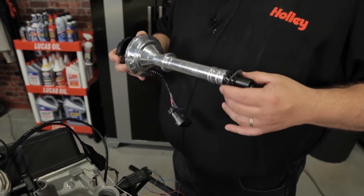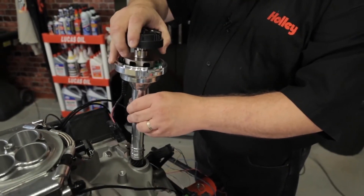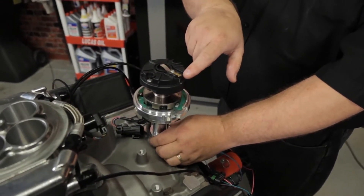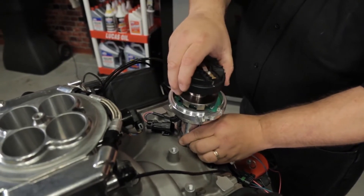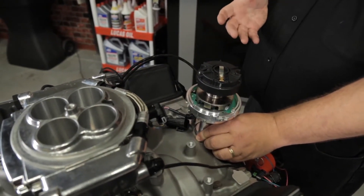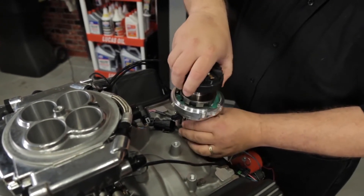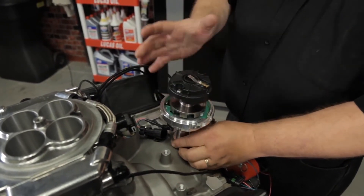Once you have all compatibility confirmed and you're ready to install, put your gasket on and go ahead and drop the distributor down in place. Pay attention to the orientation of your rotor contact — when you install it, you want that aligned in the general vicinity that you want the number one tower to be. If it's not pointing where you want it, simply pick the distributor up, rotate it, and line it up where you want it to be.